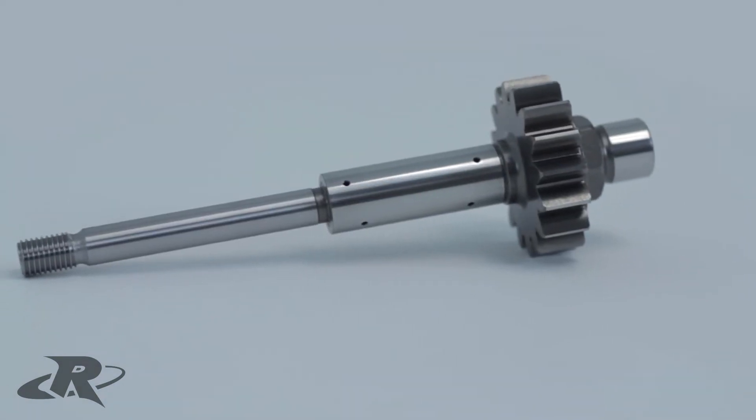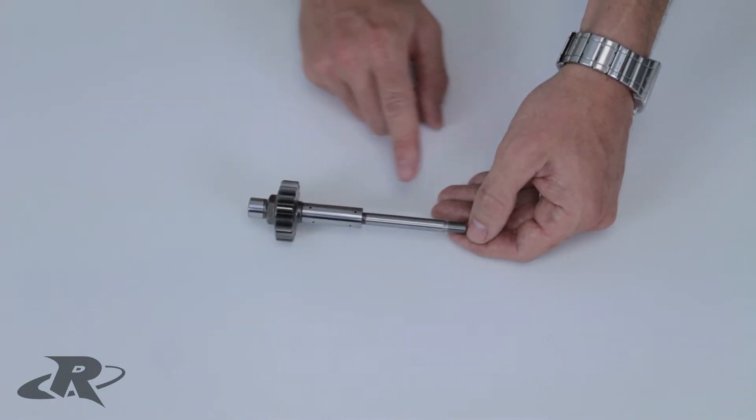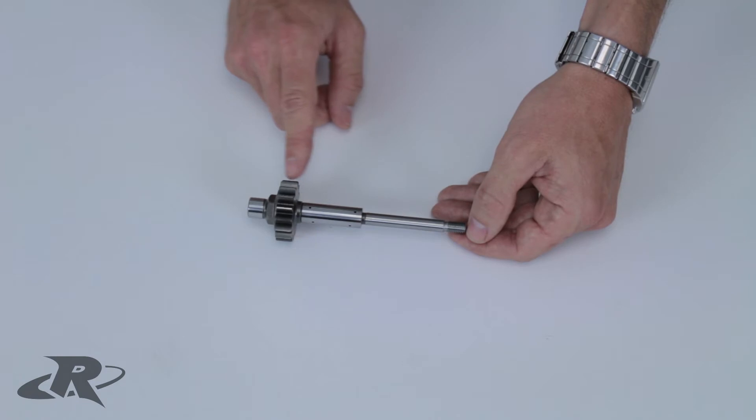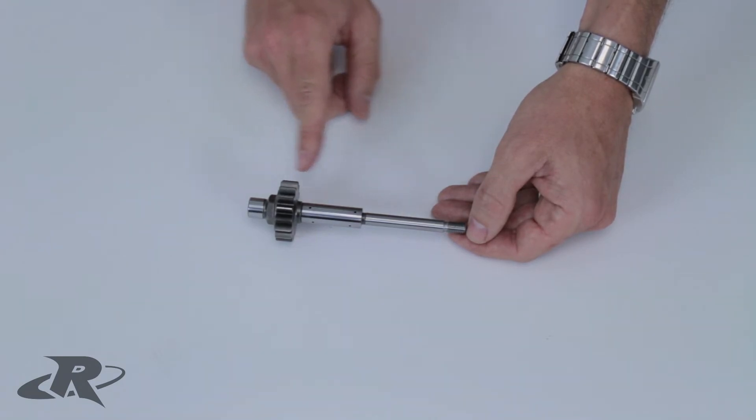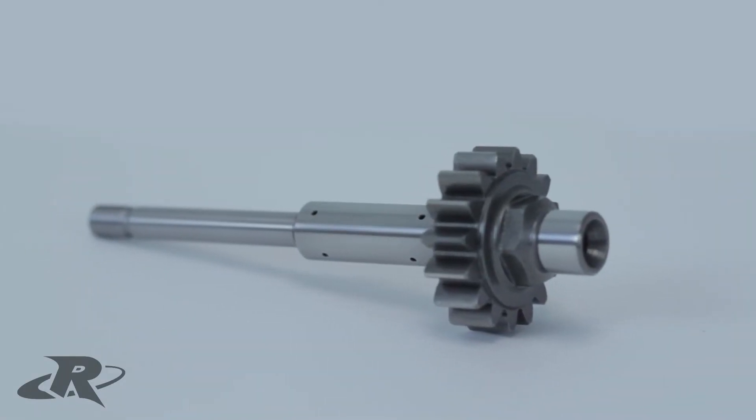On the Gen 3 Supercharger Impeller Shaft, it's machined from a single piece of high-strength billet steel. The shaft, collar, and gear are all one piece, which makes it significantly stronger to help reduce these types of failures.